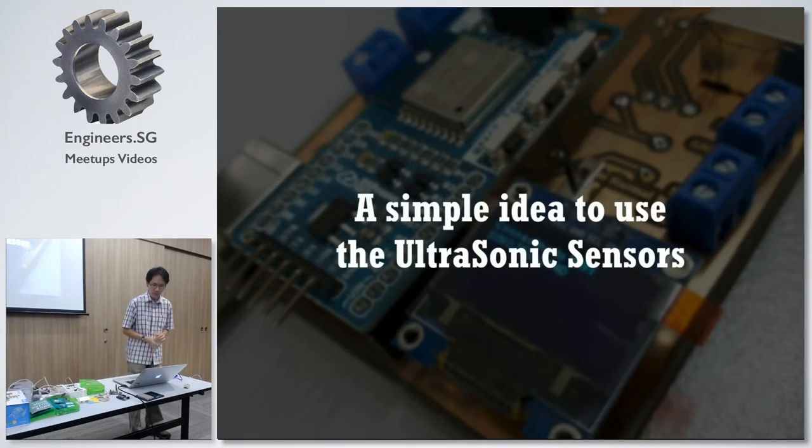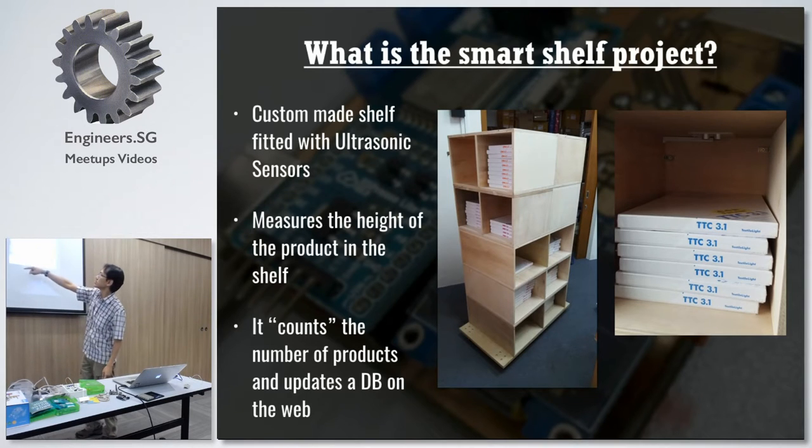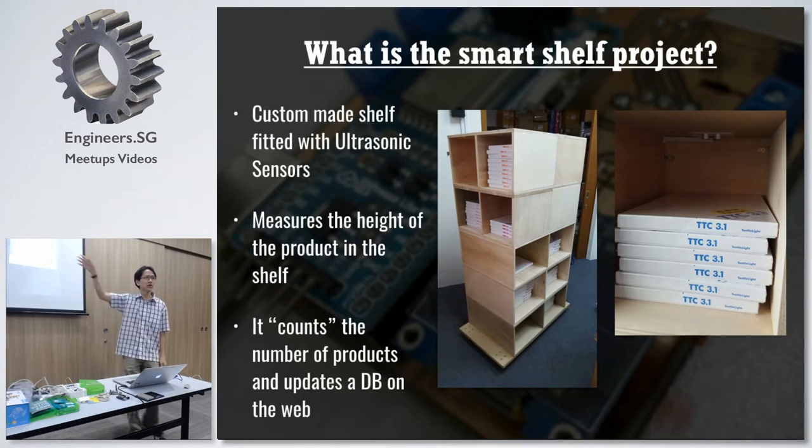It's a family business. It's a very simple idea to use an ultrasonic sensor. Ultrasonic sensors are cheap — less than $5 for one. So what I did is basically — you can see it out there, that's the ultrasonic sensor. This is a shelf that I built myself. Putting an ultrasonic sensor on top allows it to measure how high things are stacked. So when you measure the height, you know the quantity on the shelf. And this is how I keep inventory of my product.